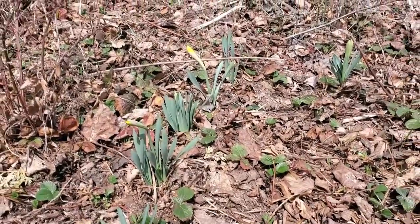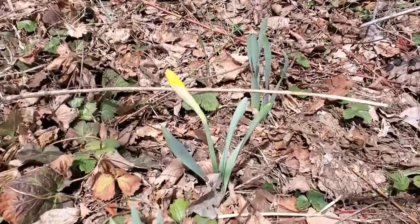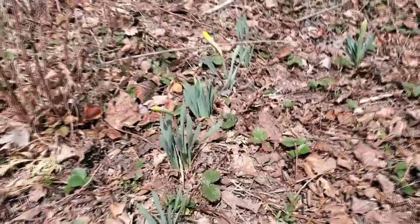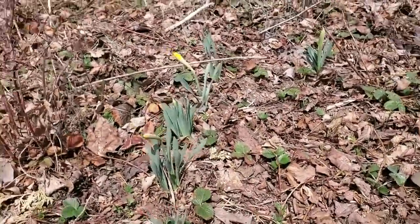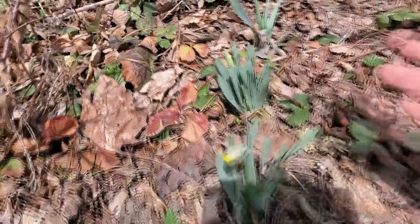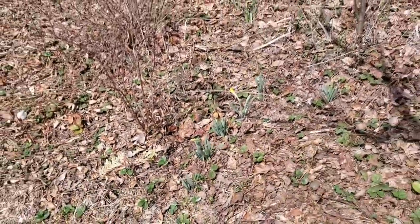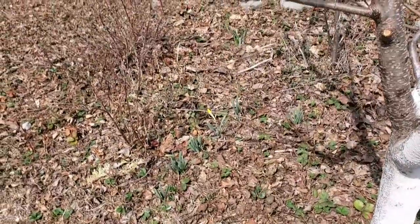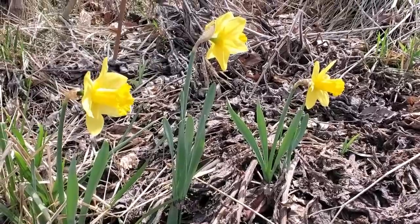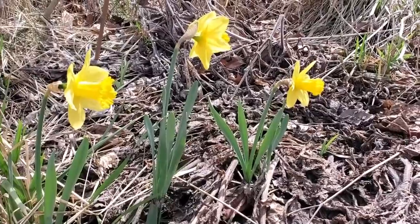I still have ice in the ground in spots and this daffodil is actually putting on flower right now. Anywhere that we have these clumps, they'll tend to clump out and naturalize. We can dig those up and split them - I've been splitting them all morning long. In a slightly sunnier position, these ones are already fully bloomed.